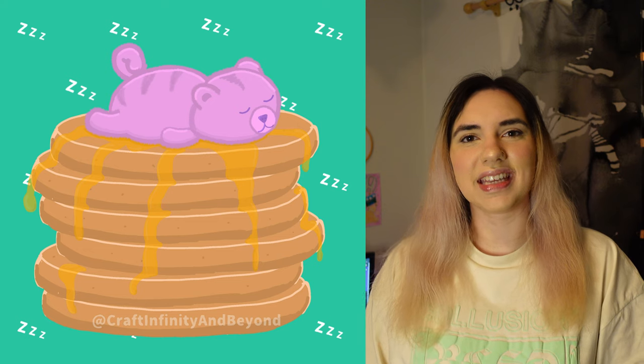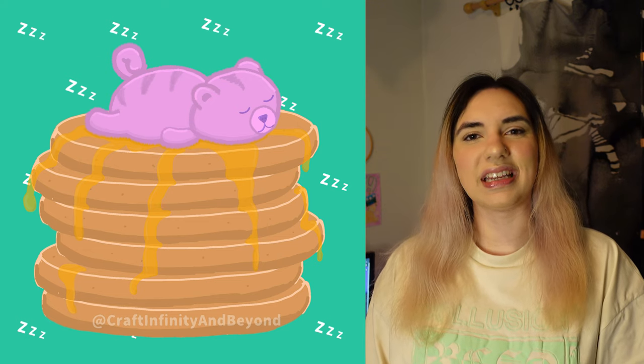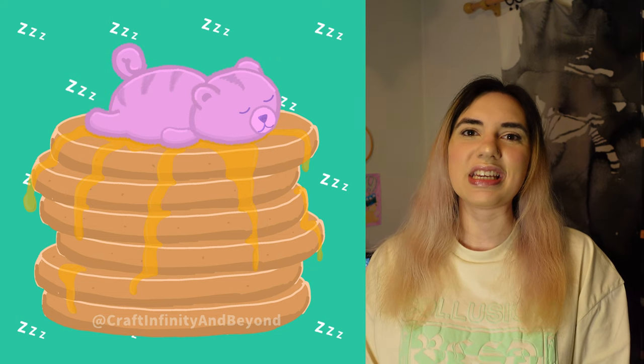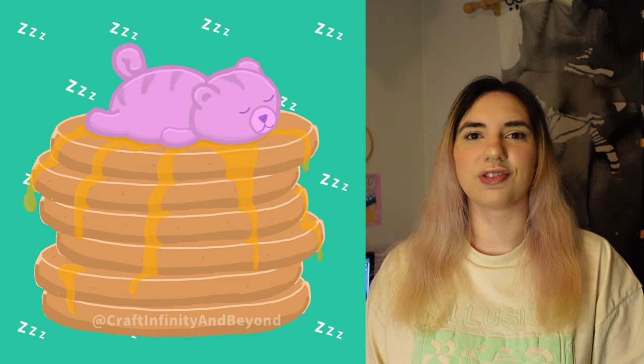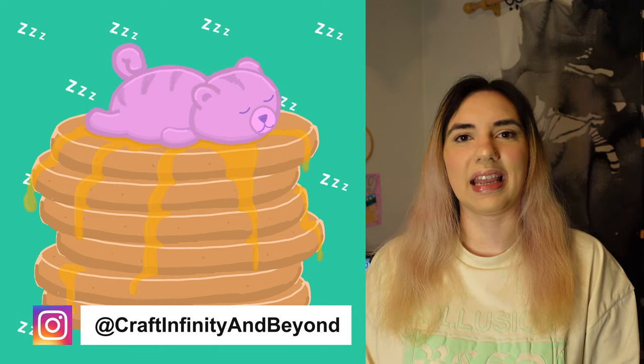So this is the drawing. I did this in Ibis Paint X on my Samsung Galaxy tablet. I've really started enjoying doing digital art and these cute little drawings. If you want to keep up to date with the drawings I've been doing, you can check those out on my Instagram — that's a link in the description.